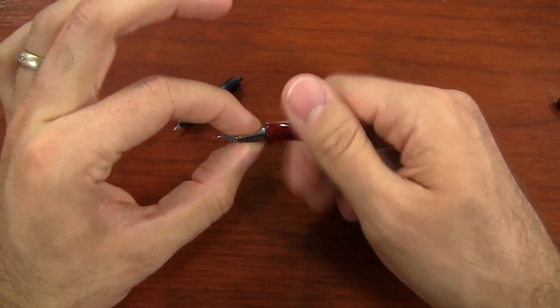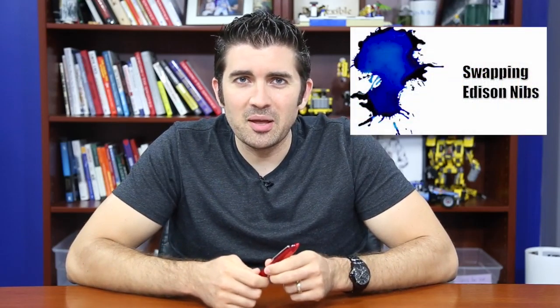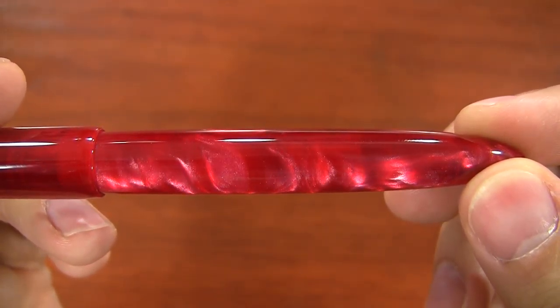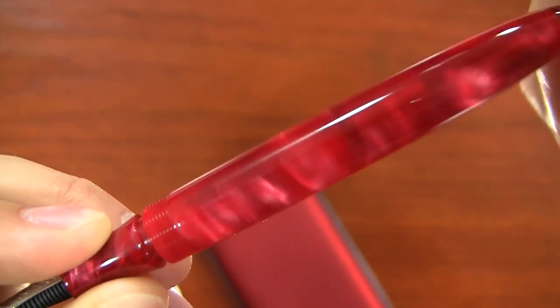One cool thing about the Edison pens is that the nibs are interchangeable. They're number six size nibs, so you have to get another number six. Edison offers these separately from the pen in different nib sizes, so if you already have an Edison you can swap out a different nib without having to buy a whole new pen. You just unscrew the housing directly out of the grip, and the nibs are friction fit inside — you can just pull them out. I have a separate video on that called Changing Edison Nibs; it's pretty old but still gets the job done.